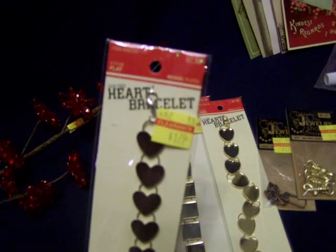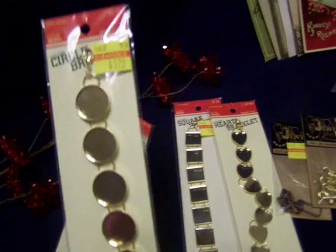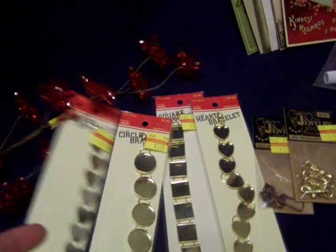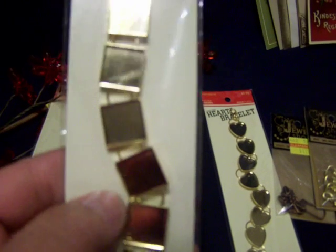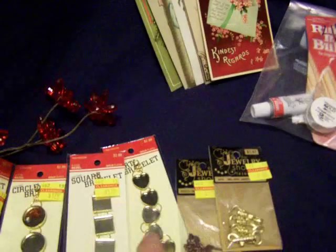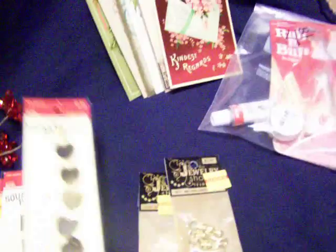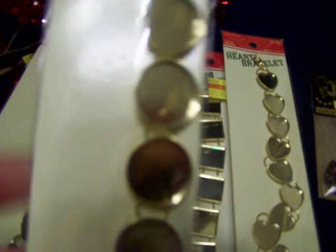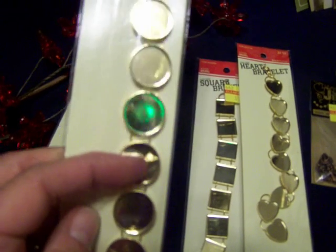They have bracelets marked $2.99 regular price but they're clearance for $1.79. Mainly I bought this stuff because I was looking for components for art cakes, and I thought these would be perfect because they come apart and you can put little epoxies in them, make little epoxies, take them apart. I got this heart one specifically for a project coming up.